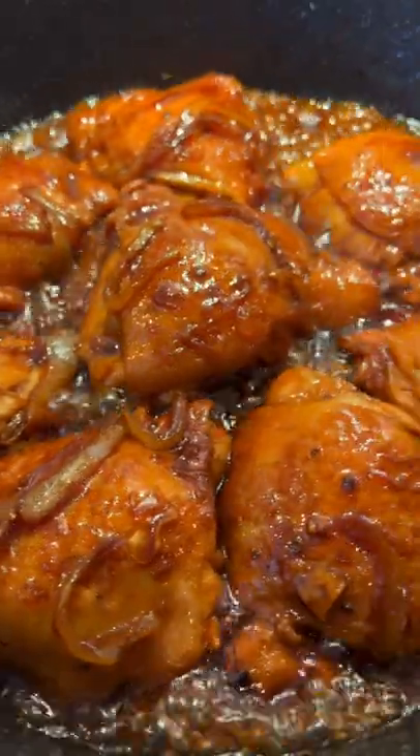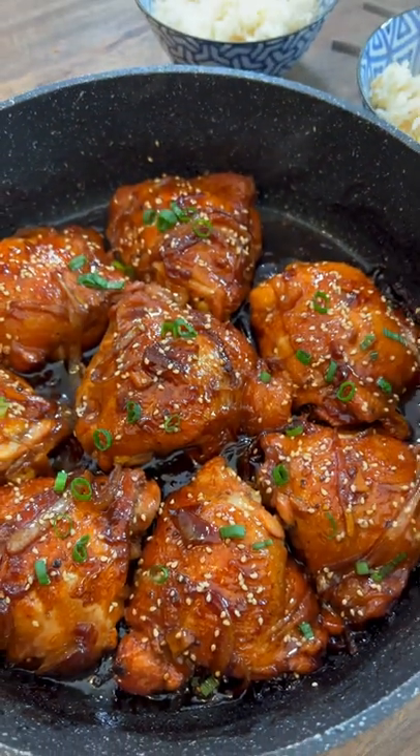Black pepper, oyster sauce, soy sauce, and the secret ingredient — we're gonna add in some coca-cola. Put the lid on and let it cook for 15 minutes. Turn the heat up to high and cook for another three to five minutes. Look at that!